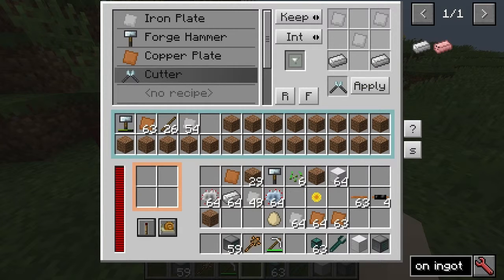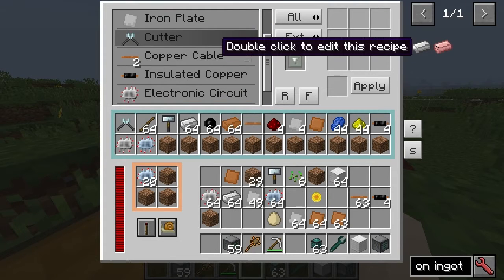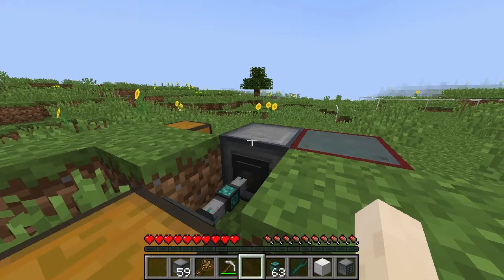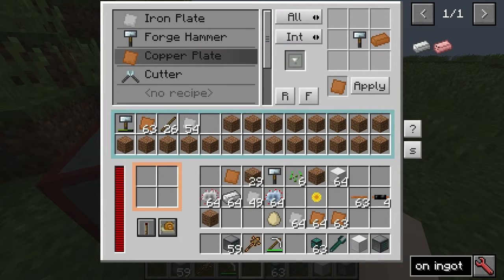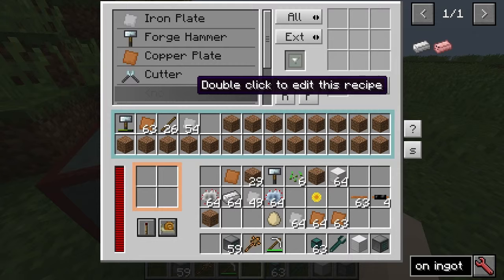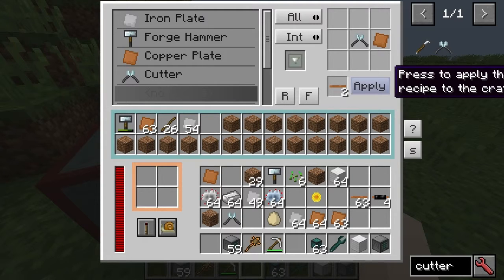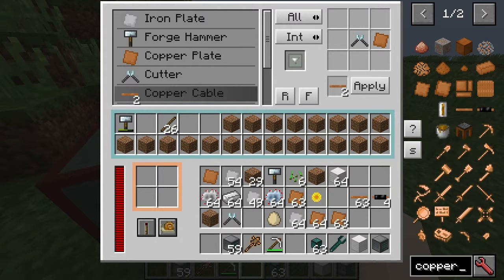Let me just check how I did it. We'll do copper cable. Let's see if we can reduce all the copper cable down. Keep internal, and we'll do all internal for this. Let's have a look — so this with this. Now let's try putting in a stack of copper to see if we get any wire out of this.